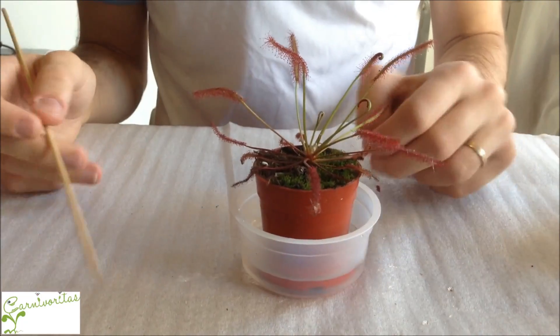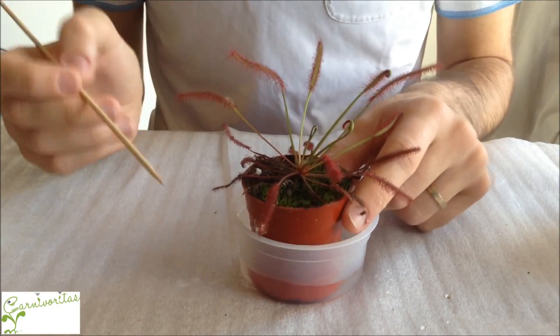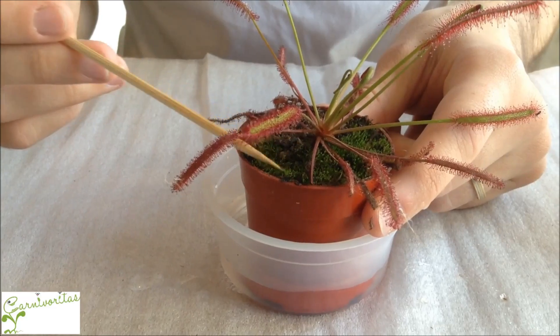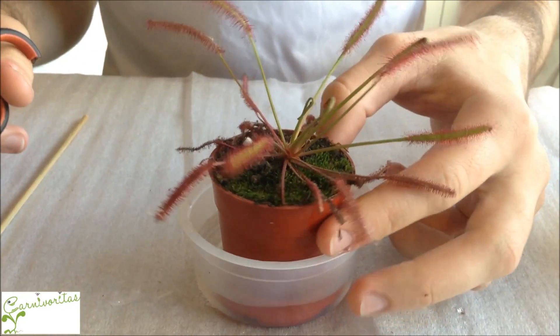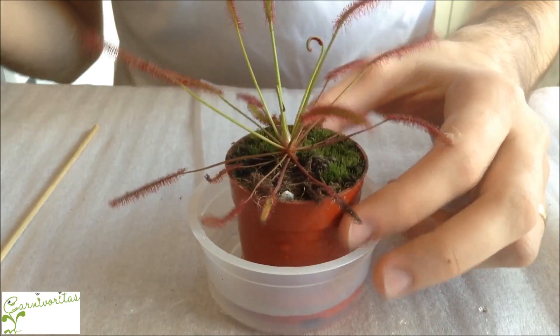How can you tell that the plant is well-hydrated? Look at the top of the plant — it should have a dark color like this one, and it may also have moss here too. Moss is not necessary, but if you have it, it's a good indicator of proper humidity.